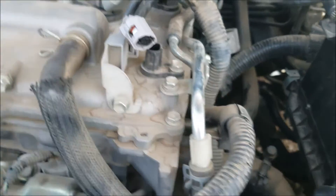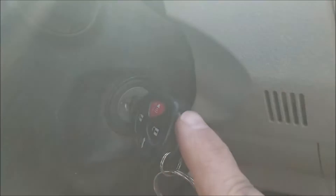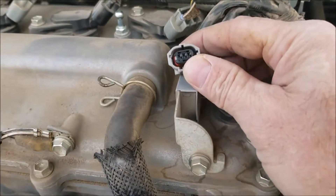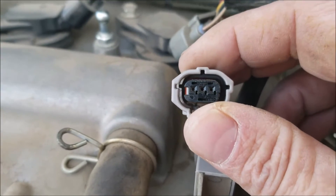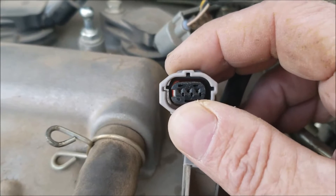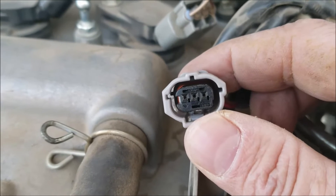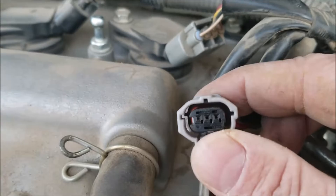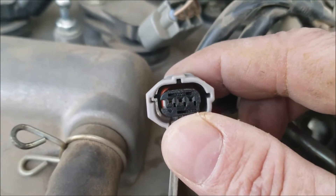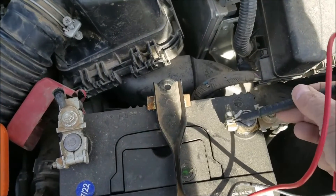I'm going to put the key into the on position and use a meter to test the voltage. With these three-wire sensors, the center wire will be ground, one of the outer wires will be reference voltage at about five volts, and the third wire is the signal wire going back to the onboard computer. The first thing you can do is check for voltage.